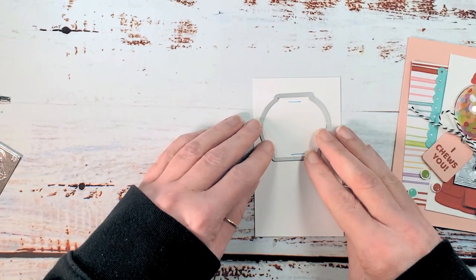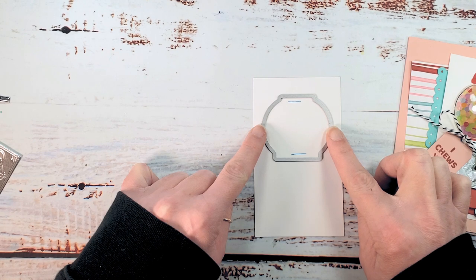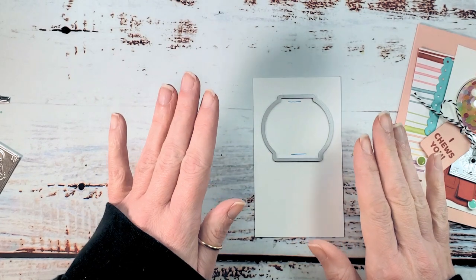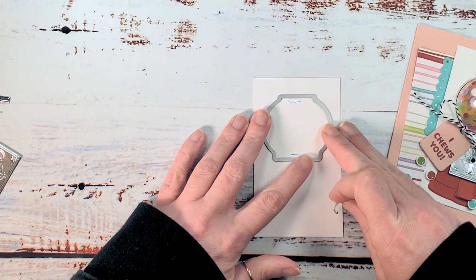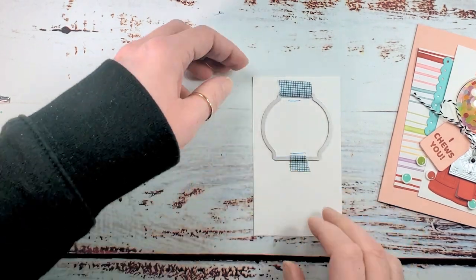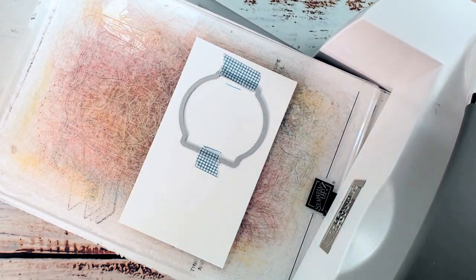We can bring in our die and center it right to left so that there's an equal margin on each side, and center to the marks that we just made so that there's an equal margin above and below the mark. When you've got a good placement, it never hurts to just tack it down — I'm using some leftover Stampin' Up washi tape. You can use whatever low tack tape makes you comfortable, but tape it down so that it stays where you want it when you cut it. Now we're going to cut the window out — pop it down and give a crank.